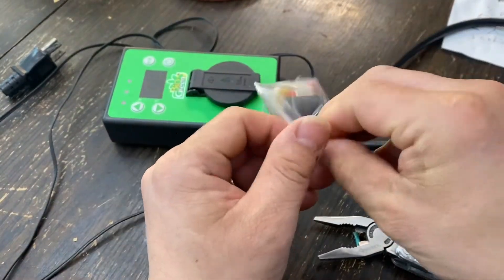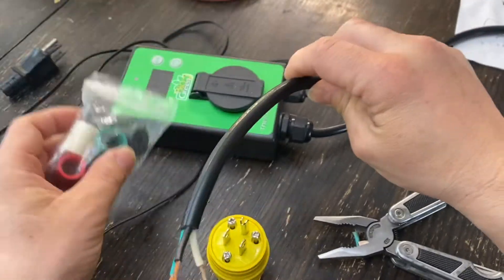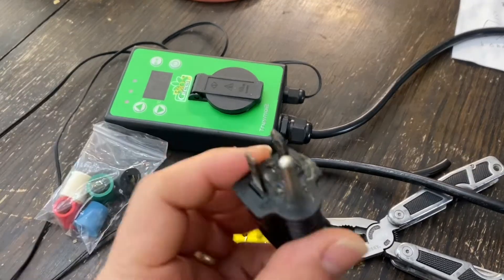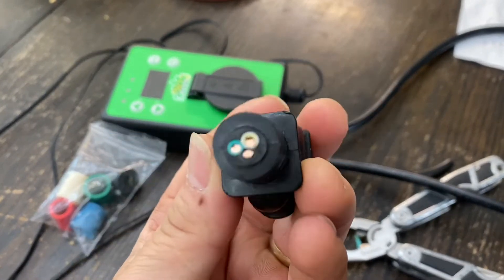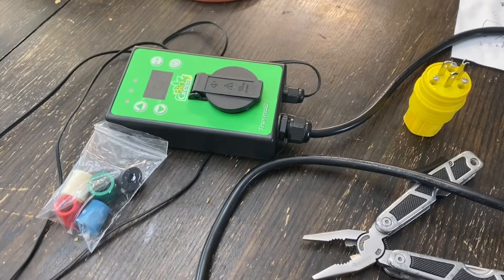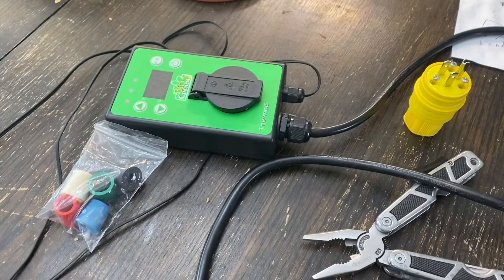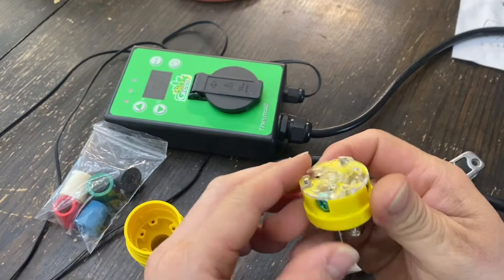He recommended buying this one specifically - it's a cord that would be protected and waterproof. The cord will go through so that water won't go inside. It's pretty expensive stuff. Let's take a look at what's in it first so I can make sure which color goes where. There are three colors - the green is the ground, and white and black.